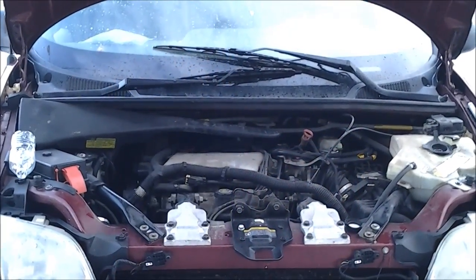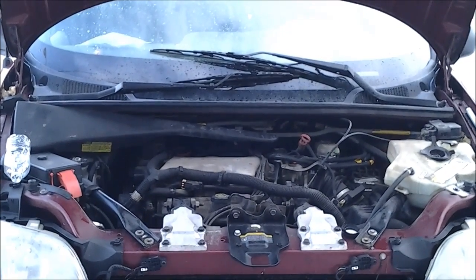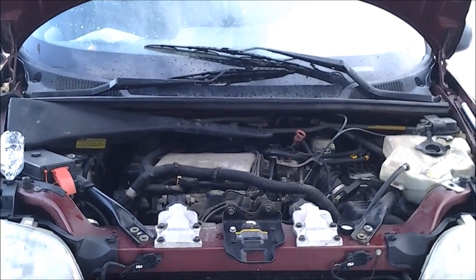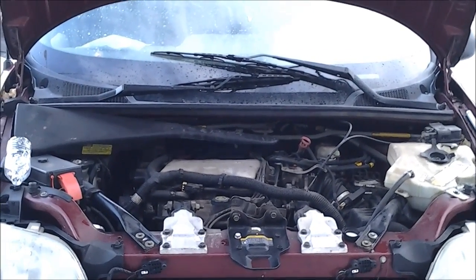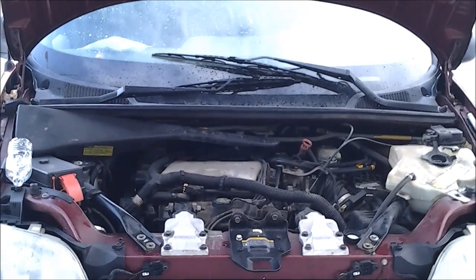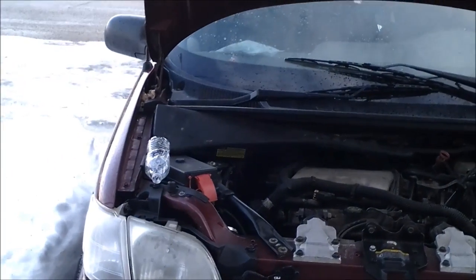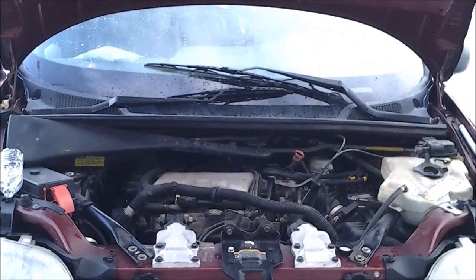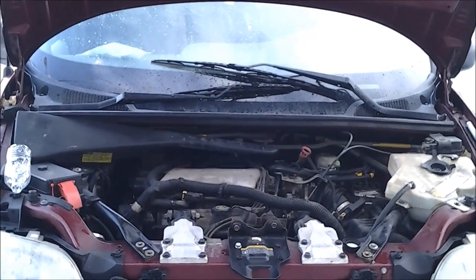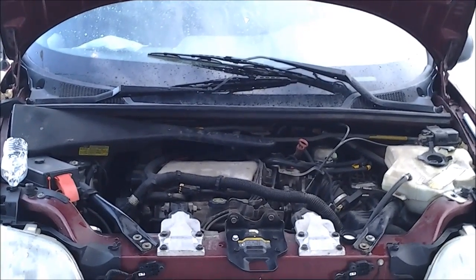Here we are with a quick fix on how to get the air out of your coolant system. Some people have added different parts, extended hoses, and cut hoses to do it, but I've got a quick fix using a little water bottle and a 7mm and a 10mm ratchet. I'm going to hand the camera over and we're going to get started.